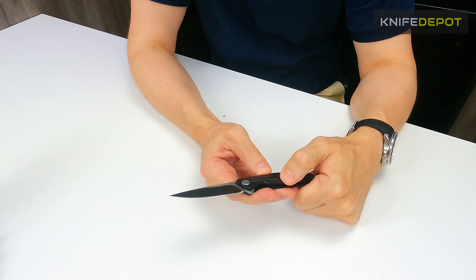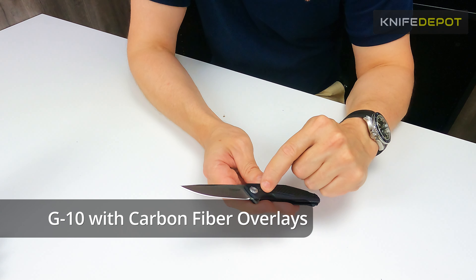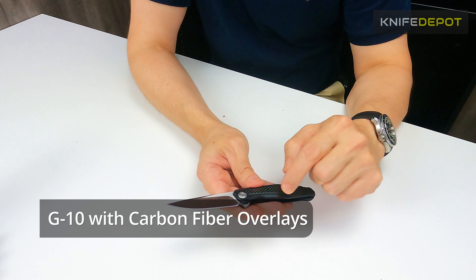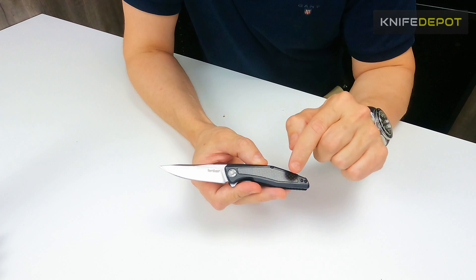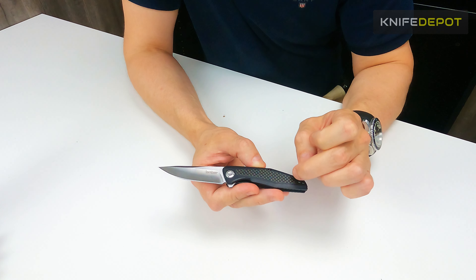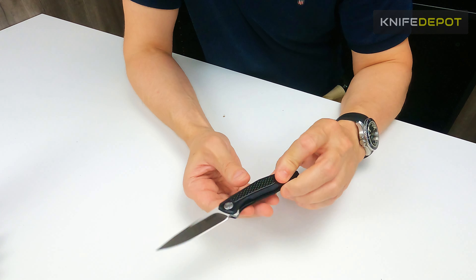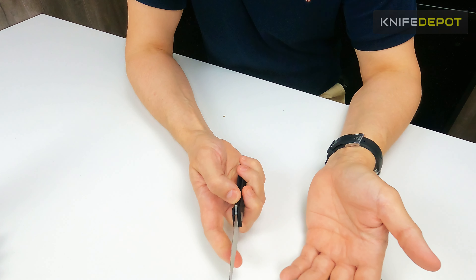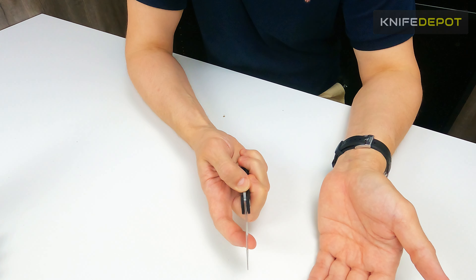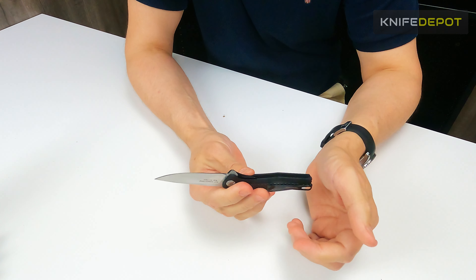Another really cool little design feature of the Atmos is the handle material they've used. They've used a G10 scale on the handle, but they've got a little overlay of carbon fiber. You can see it's got a nice little checkered design to it — so G10 combined with carbon fiber, which looks really, really nice. The liner lock feels really good on it too. Once it is locked, it's a very firm liner lock.